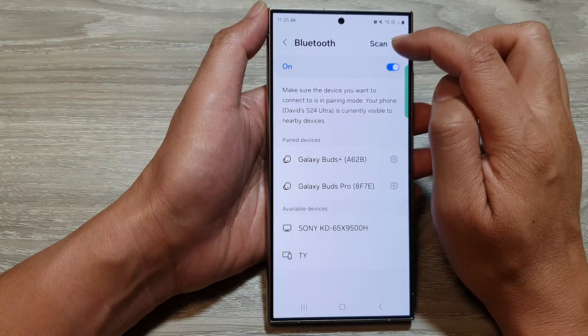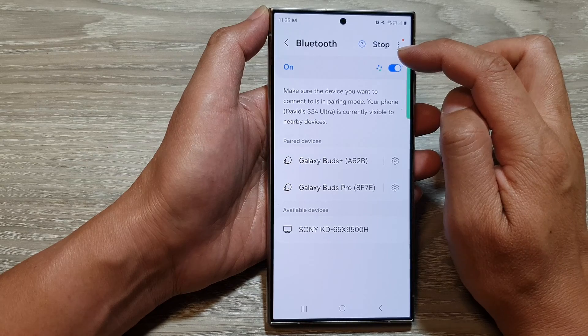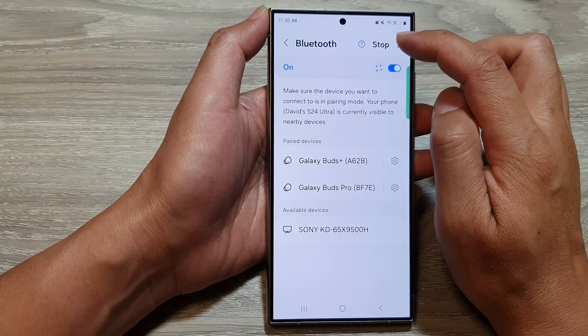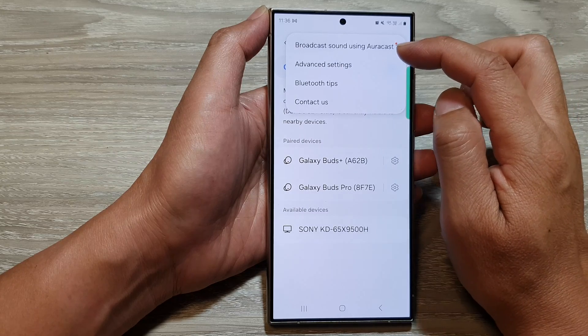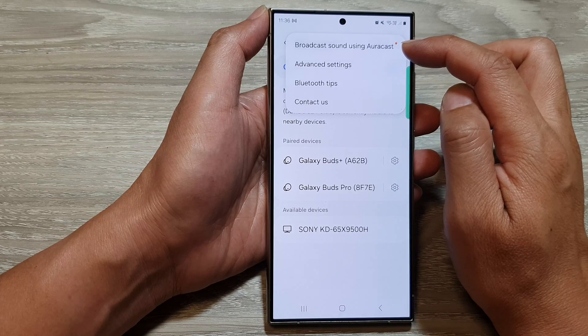At the top here is a scan button. So if you have any device that is in discovery mode, you can tap on scan and your phone should be able to detect it. Here are also some advanced settings, Bluetooth tips, and broadcast sound using your cast.